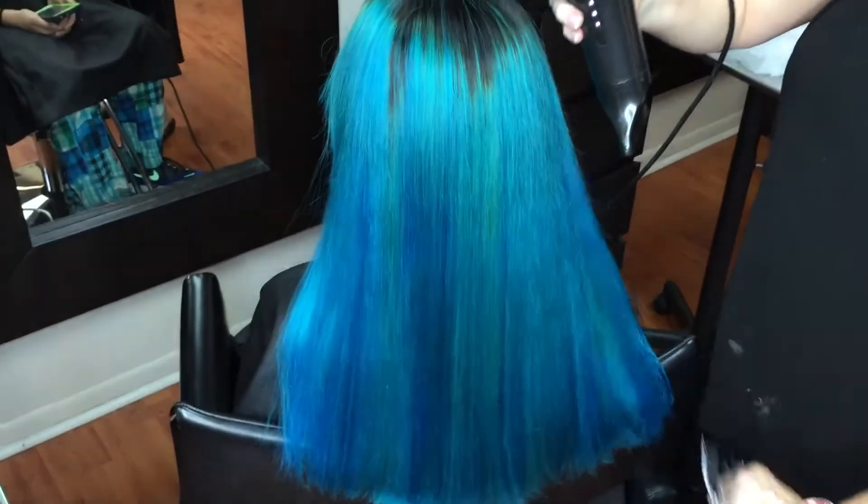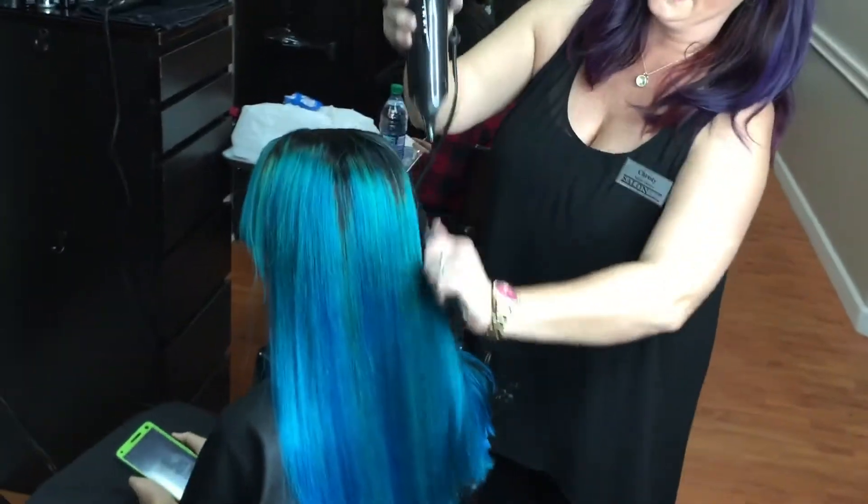So this is our finished end result of our color melting technique. Now I'm just blow drying it out so I can prepare her hair to be ironed with the narrow wand.